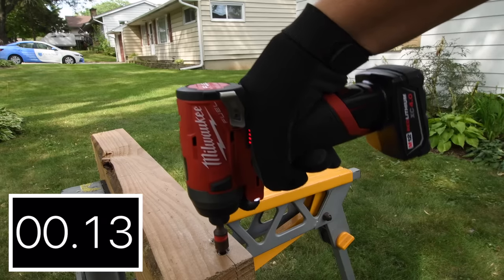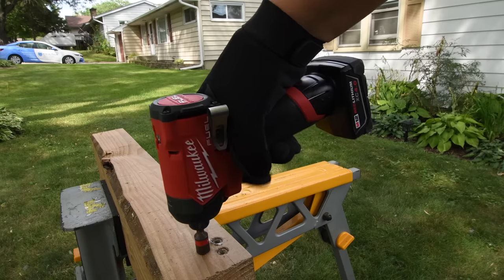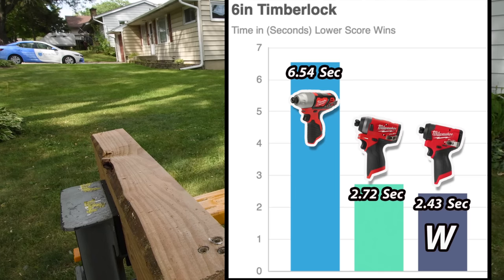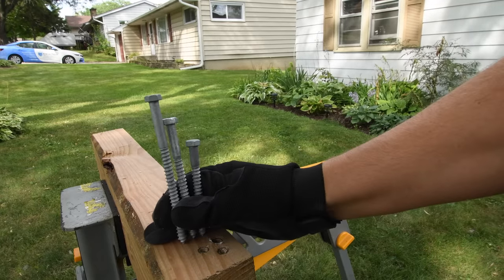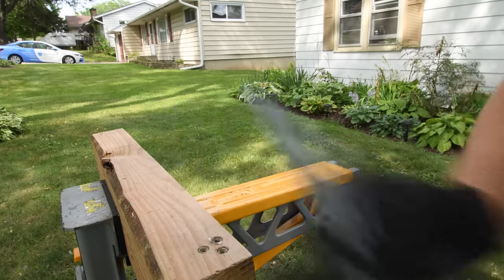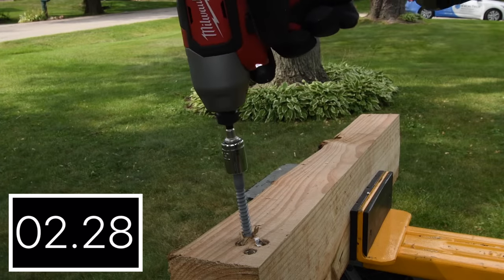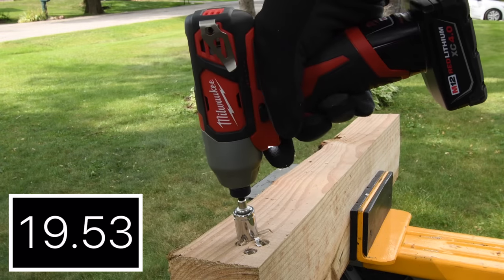6.54 seconds. 2.72 seconds. 2.43 seconds. It's pretty much tied between the new model and the previous model — 2.72 seconds and 2.43 seconds — but the newer model got the win. Next, let's do 4, 5, and 6-inch, 3/8-inch lags, galvanized. We are increasing the difficulty for the test. Let's see how well this older brushed model does with a 4-inch by 3/8-inch lag.